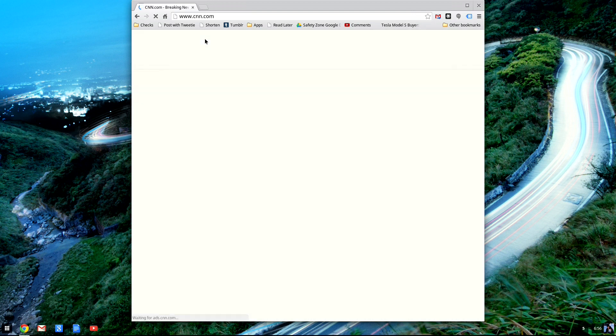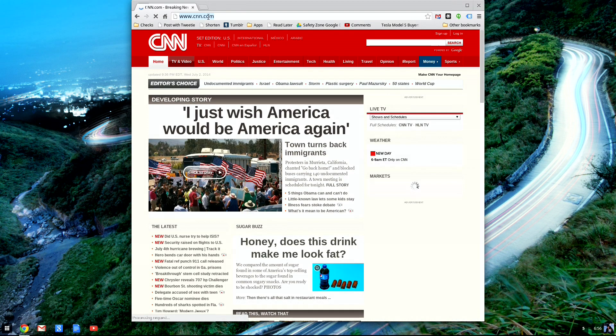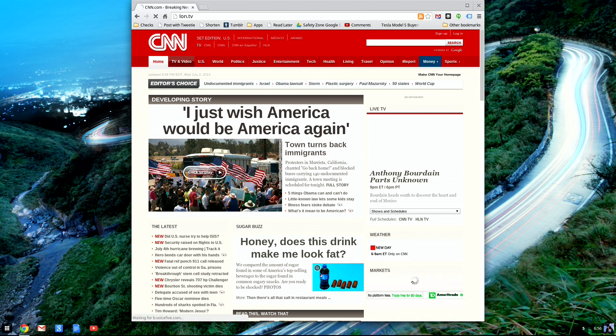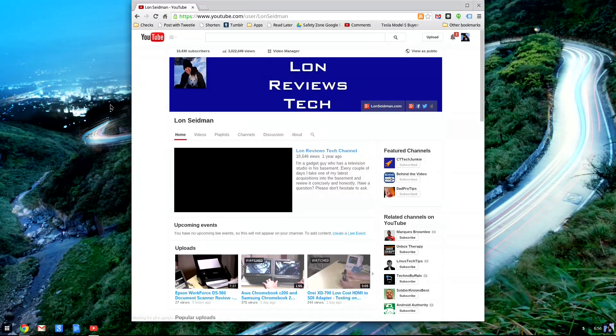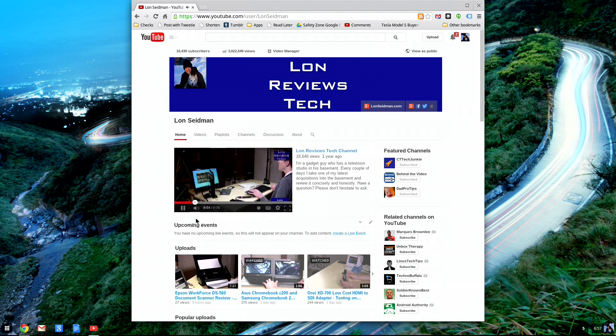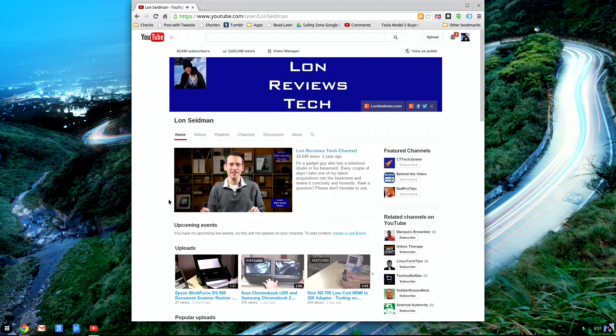We'll pop up CNN here so you can see just how fast things come up. It's not blazingly fast, but it's certainly adequate for the task — at the expectation level I have for a computer that costs less than $200. I think it's definitely usable and great for the non-tech-savvy person who just wants something that works for email, web browsing, and Google Docs.